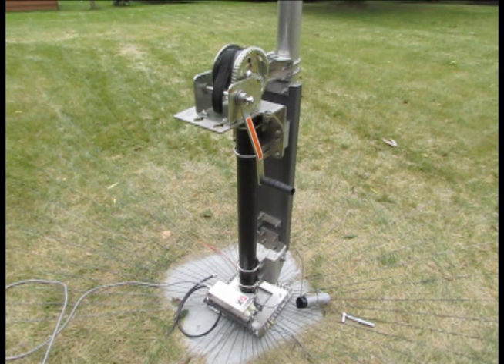The process for lowering the antenna is rather simple. I simply need to remove those four bolts again on the upper mast support. I'll do that right away and we'll drop down the antenna.